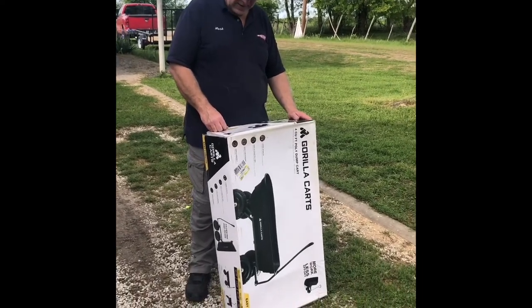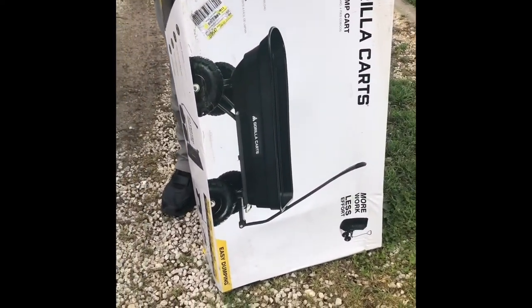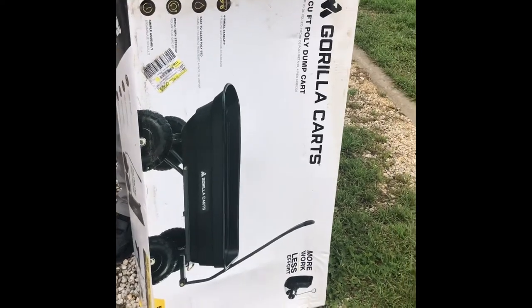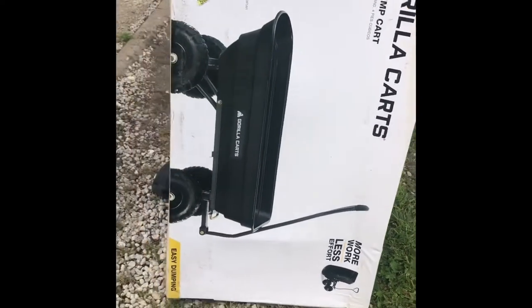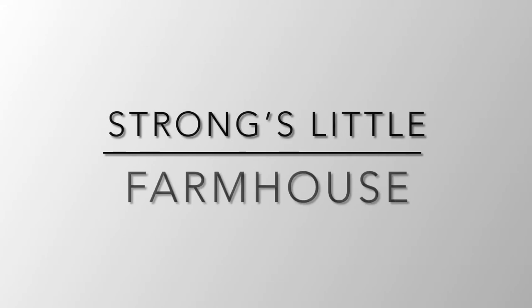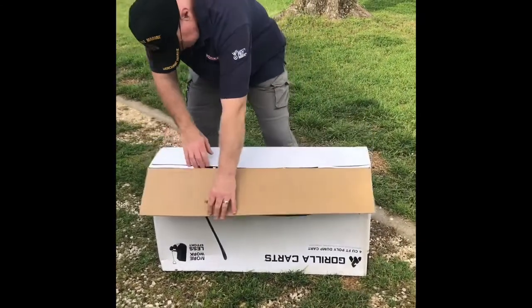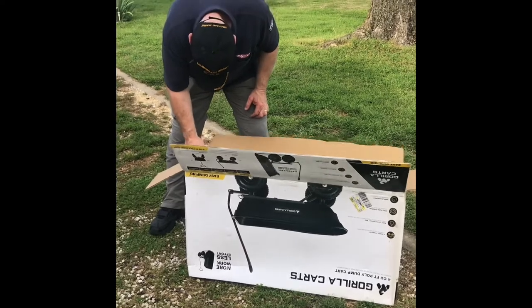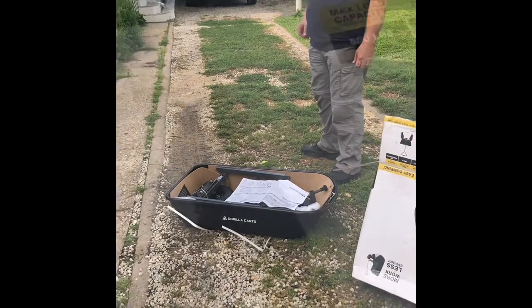We just got home from the store and got this new cart called Gorilla Carts. It's a four-wheel garden cart that also works like a dump truck. It works like a wheelbarrow but with four wheels so it's more stable. Mark's gonna put it together for us now. We'll put a link below — we got ours at Walmart. The lowest price we found online was $99 at Home Depot; at Walmart it was $74.95.